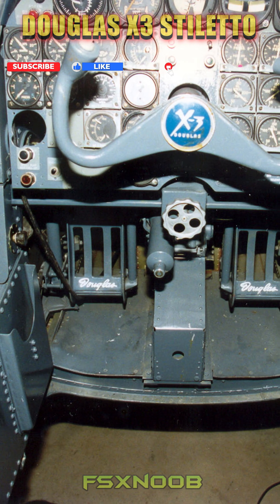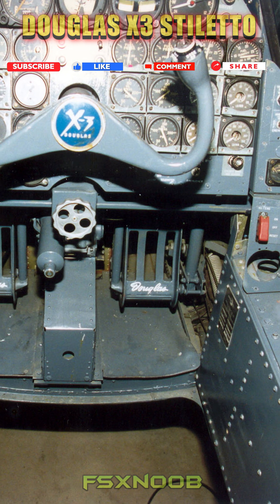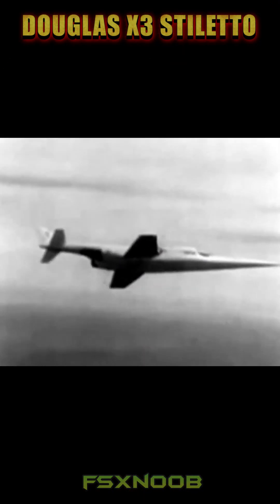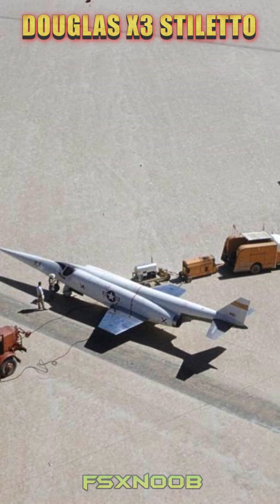Launched in 1949, the program sought to gather data on high-speed aerodynamics, titanium construction, and slender wing designs. The aircraft featured a sleek, needle-like fuselage and stubby wings, powered by two Westinghouse J-34 turbojet engines.